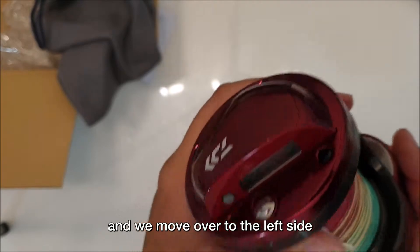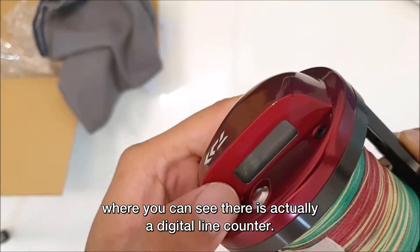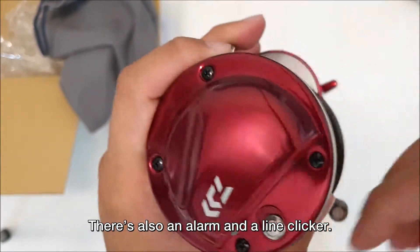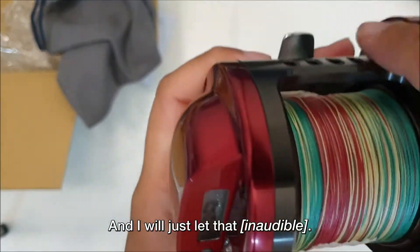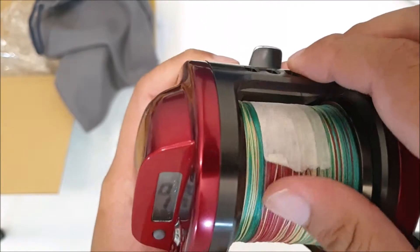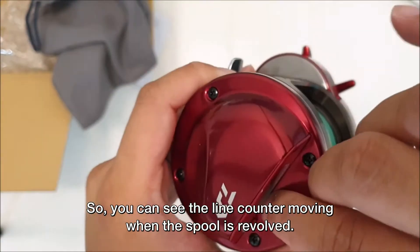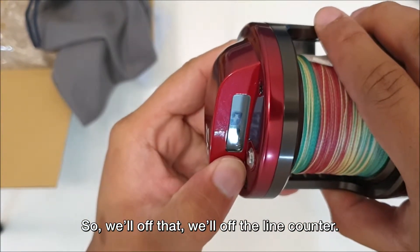Moving over to the left side, there's actually a digital line counter. Turn it on by pressing the button and it starts at 0 meters. There's also a clicker and a line clicker. You can see the line counter moving when the spool is revolved, and then you can turn the line counter off.